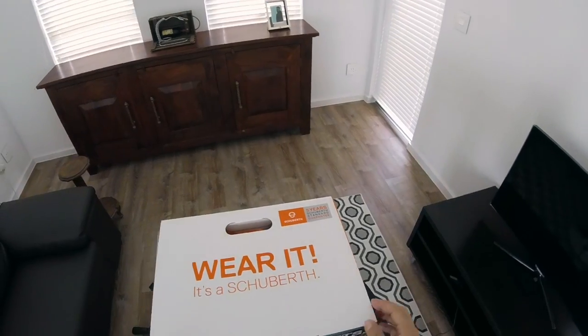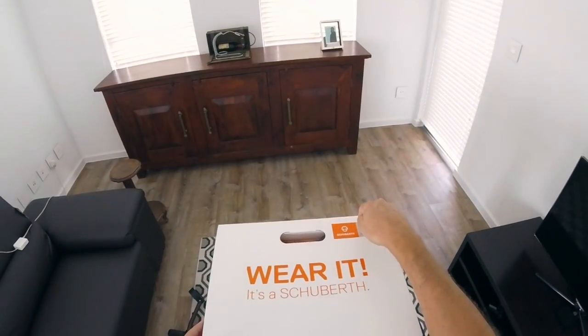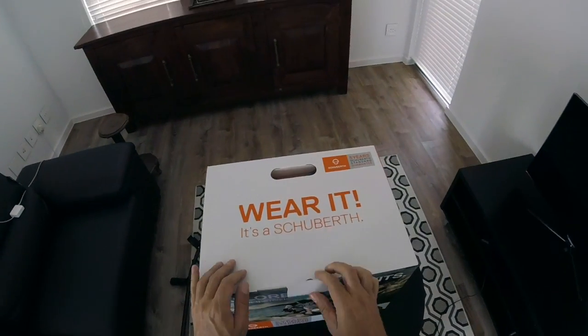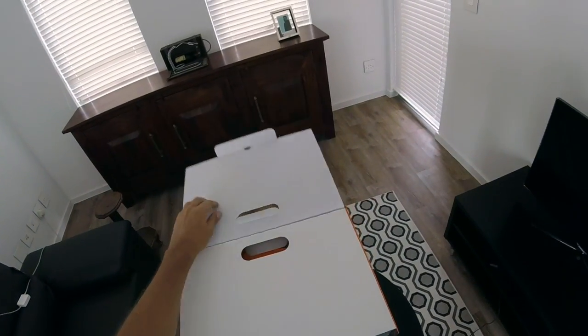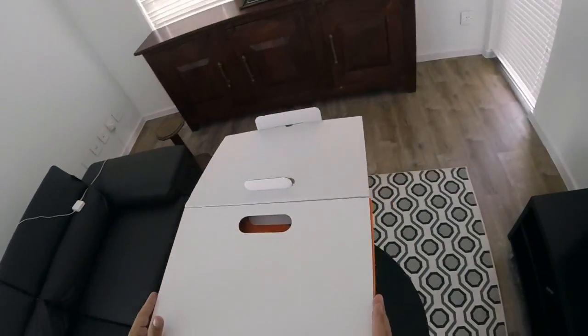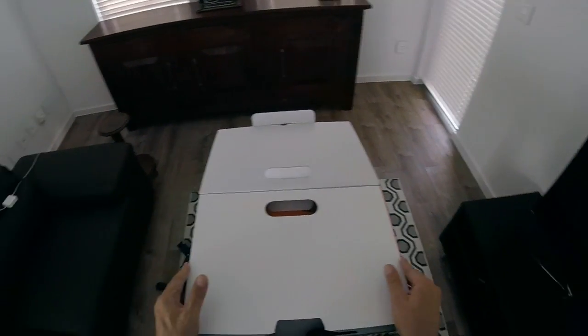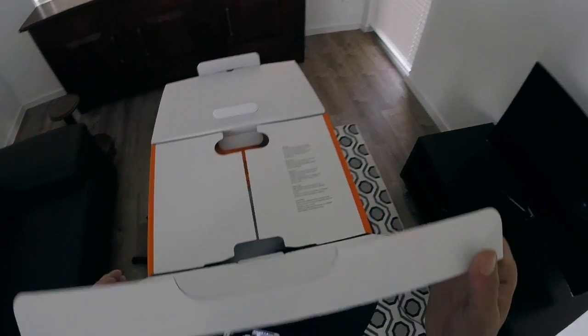Five years Schoberth Standard Guarantee — another great selling point. Five year guarantee, not bad. Now let's start with the really cool stuff. It's taken so much patience for me to do this, because ordinarily when I get something like this I just rip it open, tear it open, grab whatever's inside and start going for it.